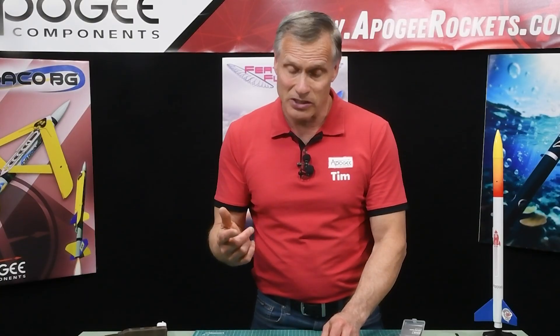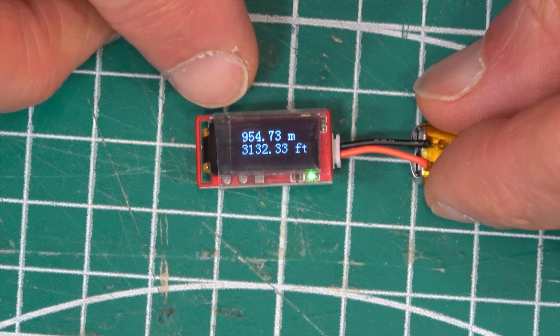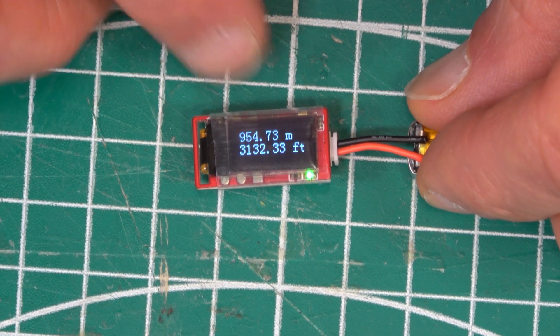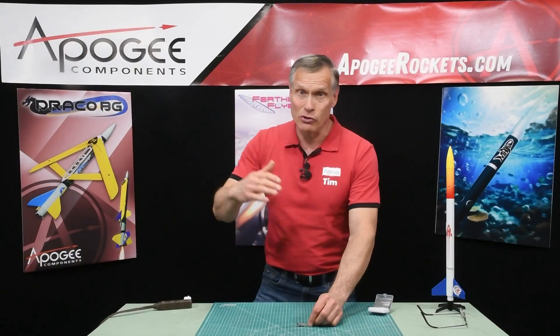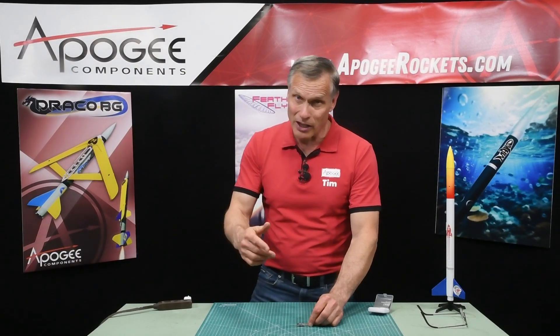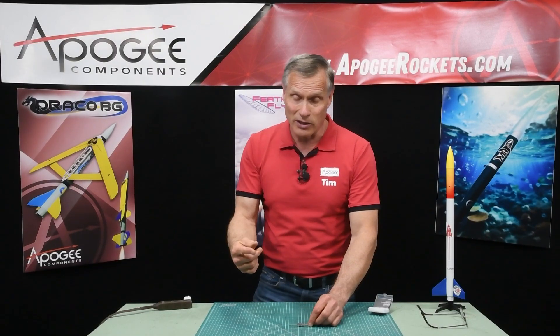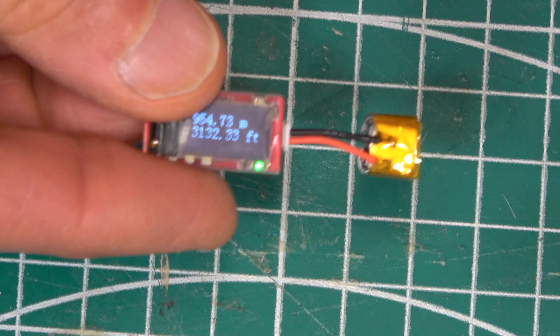You can test it by just picking it up, putting it in your hand, and sucking the air out. I've sucked my air to about 3,132 feet. It will continuously measure the pressure, so if I sucked air out again and it was at a higher altitude it would show that, but right now this is the highest altitude recorded.